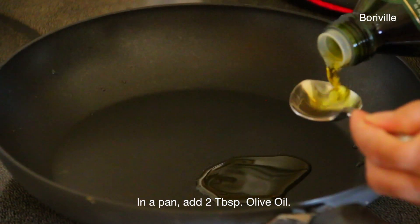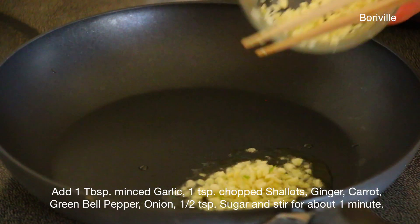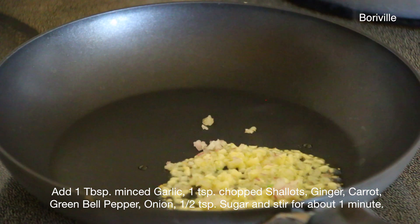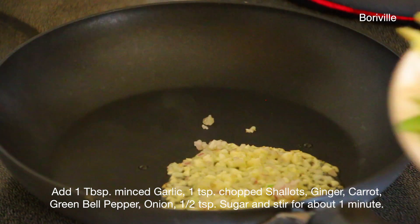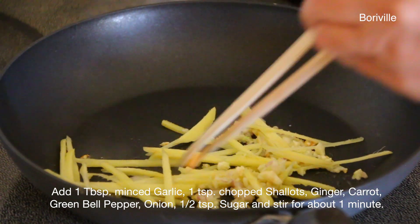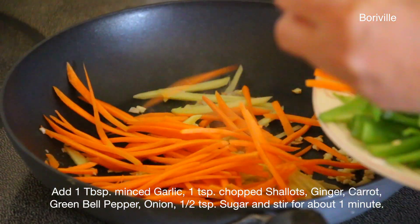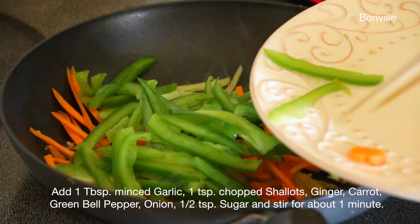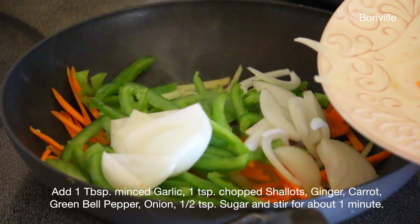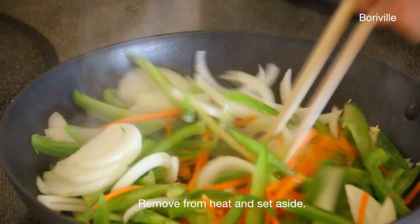In a pan add 2 tablespoons of olive oil, then add 1 tablespoon of minced garlic, 1 teaspoon of chopped shallots, ginger, carrot, green bell pepper, onion, 1 teaspoon of sugar, and stir for about 1 minute. Remove from heat and set aside.